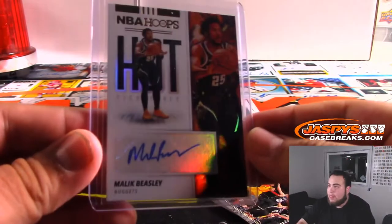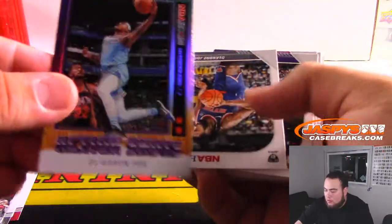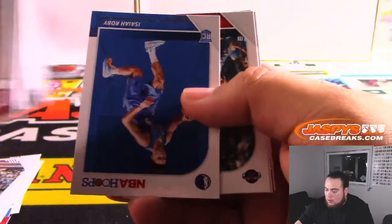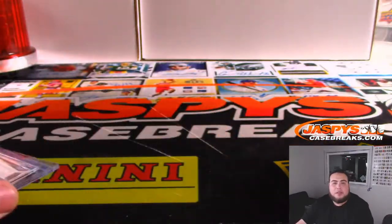And there's a Zion rookie! Giannis. And high rookie is Malik Beasley — nice! You got two rookie autographs, not a bad box. Ja Morant rookie highlights. And there you go Kenton, that was your personal box — two rookie autographs, not too shabby. Handful of numbered cards including a couple bigger rookies: Ja Morant, Zion, RJ Barrett. Appreciate it man — we have seven more boxes at JaspiesCasebreaks.com.